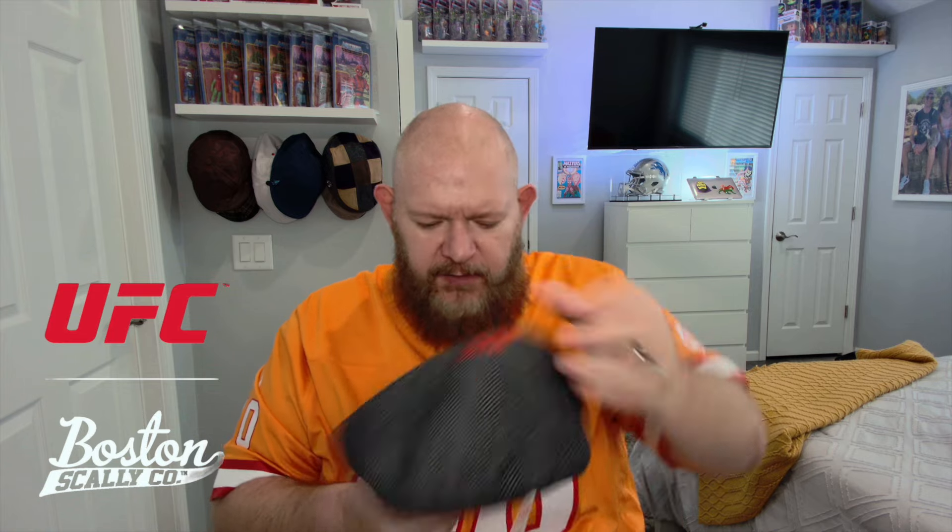Now let's go to the flat panel cap. Again the cardboard has a hologram. This one has the old school UFC logo on the inside, and even the tag has the old school logo — Boston Scally and UFC together. This is the flat panel style with the UFC on the back in bright red. Oh yeah, this is a good one too — nice looking cap for sure.